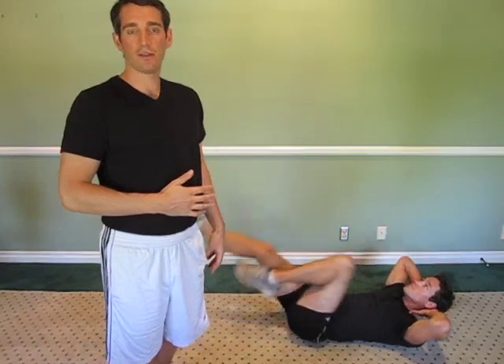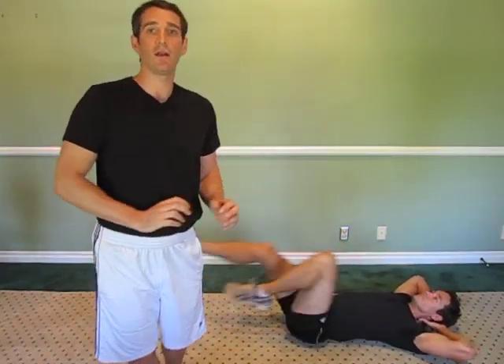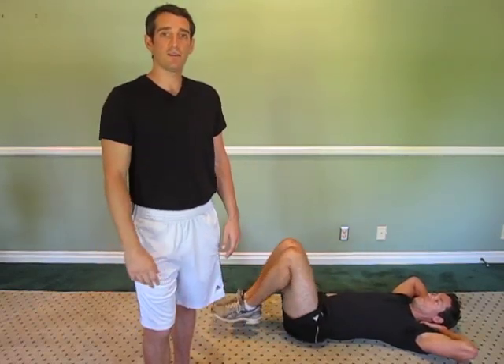This is a great fat loss exercise no matter how intensely you do it, or if you want to take it down a notch and do it for longer durations for cardio. Overall we love this exercise and if you're looking for more great fat loss exercises please check out Taking Sexy Back.